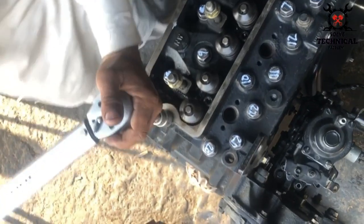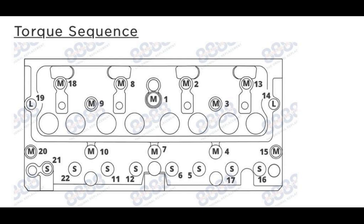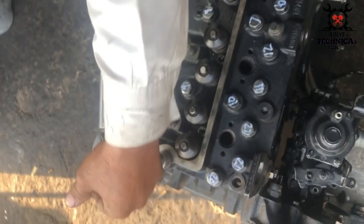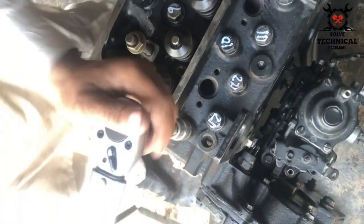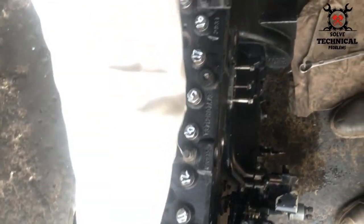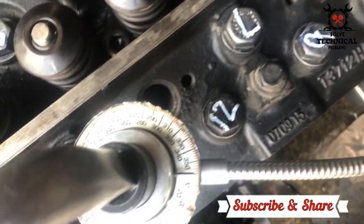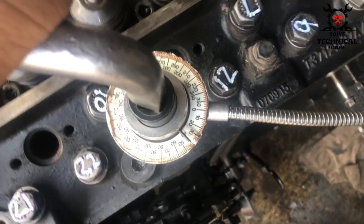The torque sequence is mentioned on the bolts. First you have to give a torque of about 10Nm and then you have to use the degree wheel. The degree wheel is used for the degree torque.